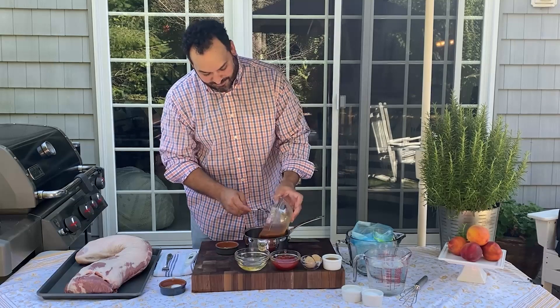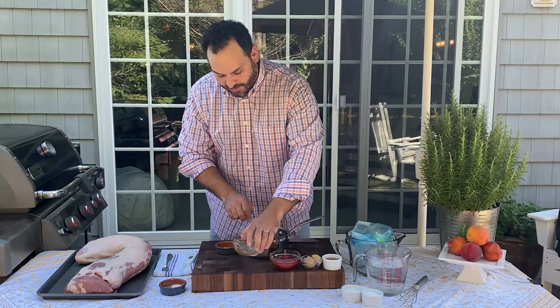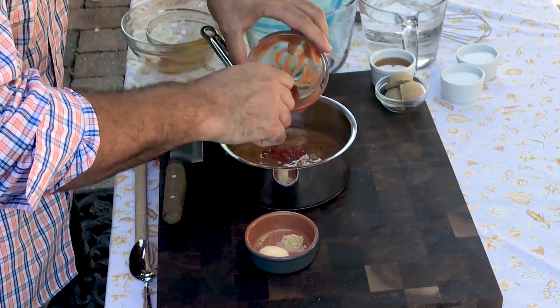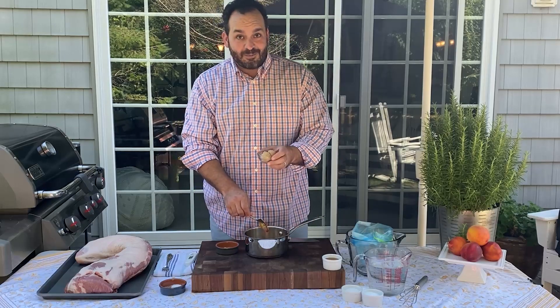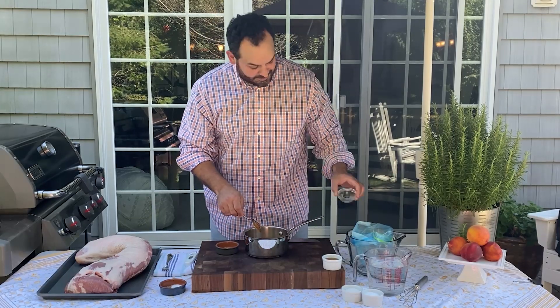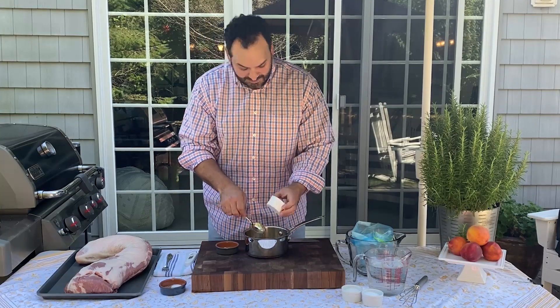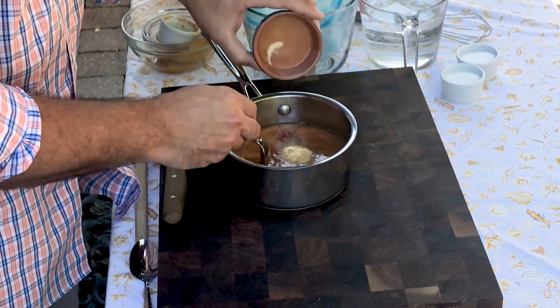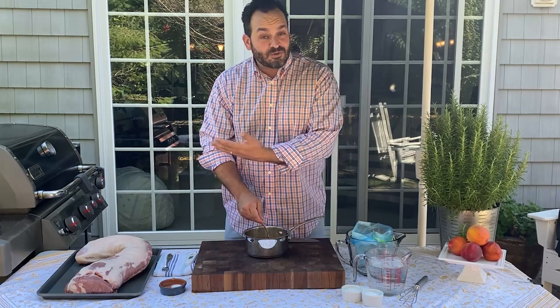We're gonna take our peach puree — if you can find white peaches those work just as well — and put that into our pot. To that we're gonna add our white balsamic, then our half a cup of regular old ketchup. Ketchup works really well when making a glaze because it acts as a thickener as well as a sweetener. Then we add a little light brown sugar, our three tablespoons of clover honey, and last but not least our aromatics — the granulated garlic and ground ginger. We're gonna give it a quick simple mix and transfer it right over to our grill.